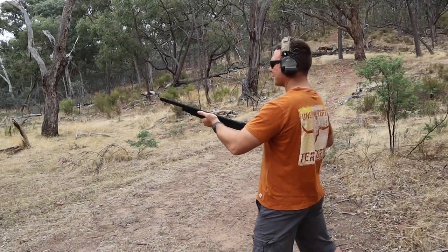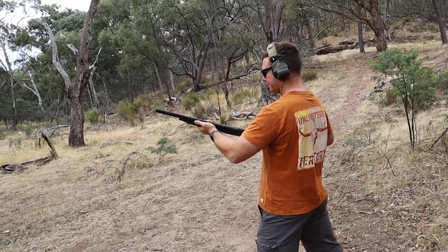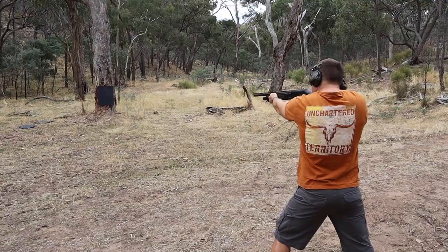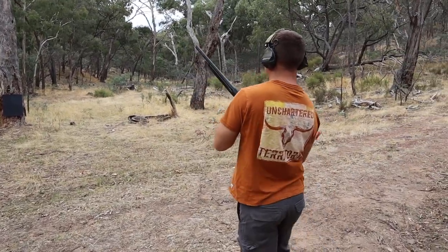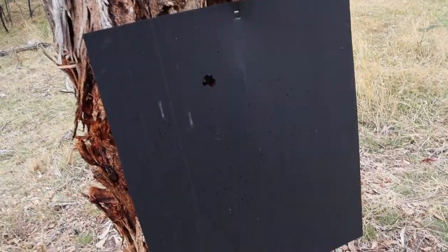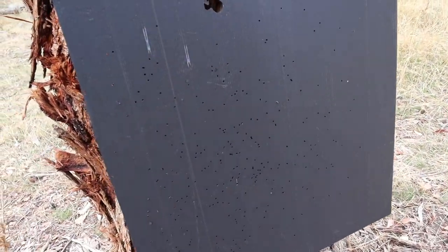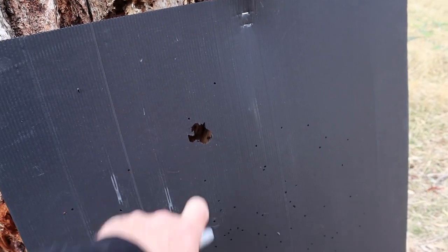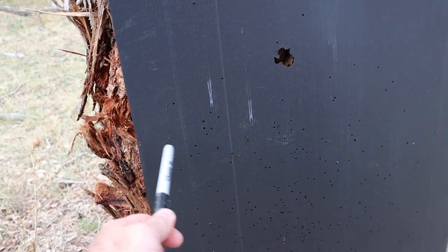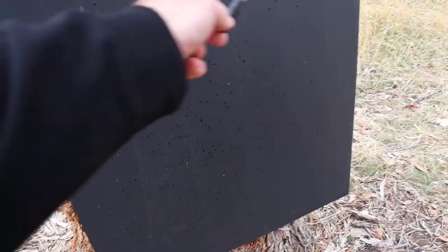This is the cylinder bore with a 7.5 club load at 10 metres. That's our spread — it's obviously a pretty big spread there. You can see where the wad's gone through, but we're from edge to edge. I was probably a little bit low left with that one. It's pretty much spread — what's that wide? Probably two foot.